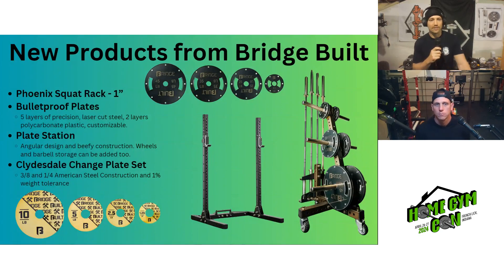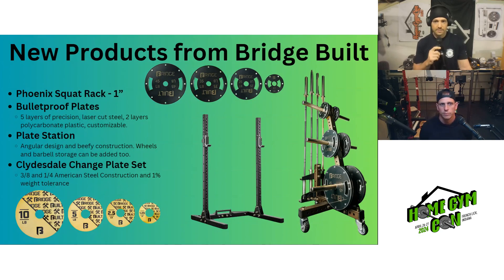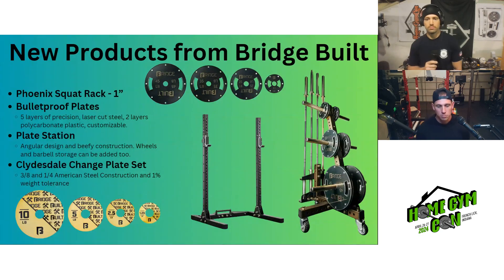Last but not least, the Clydesdale change plate set — steel plates with a really cool customizable design and a 1% weight tolerance. Patrick mentioned making some unique Home Gym Con versions, and eventually they should be available for anyone. As for the Phoenix rack one-inch hardware, it's a limited-time addition and they're selling through them quickly, so it's unclear if they'll come back.